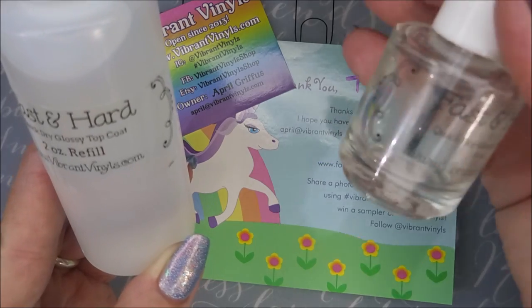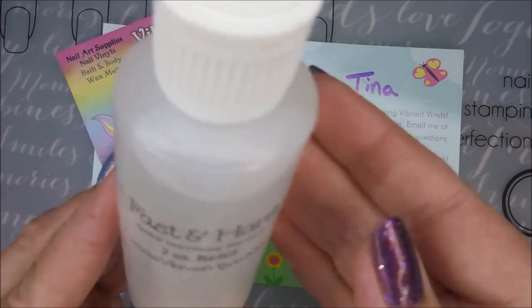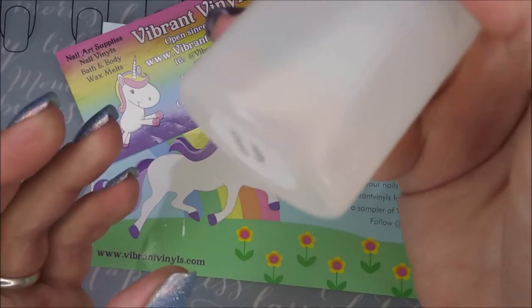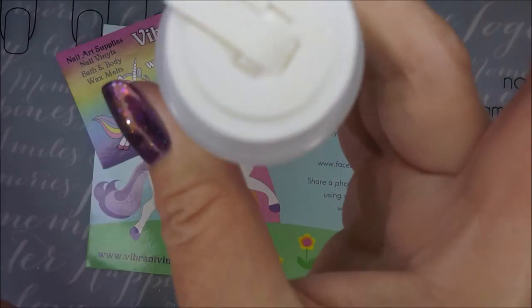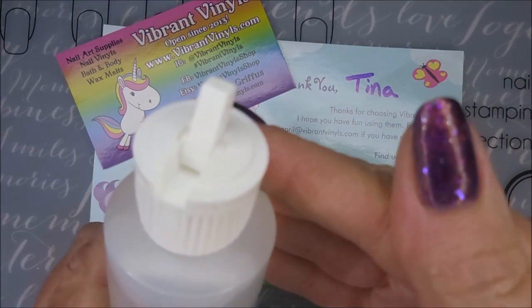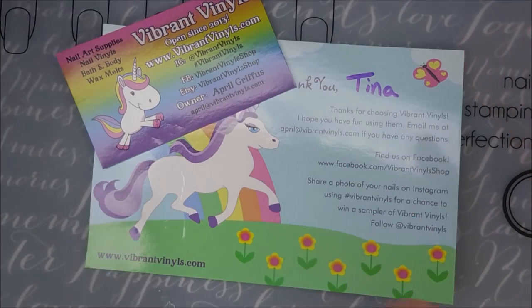To me, that's just winner winner chicken dinner — I just can't beat it. For my scent I got Lemon Sugar. There's a huge list of scents available, and the refill bottle has a nice little flip lid for refilling, which I really like. I love that you can pick your own scent.